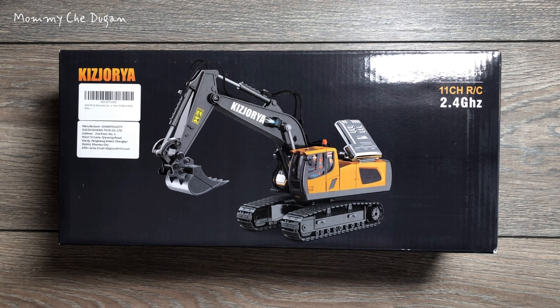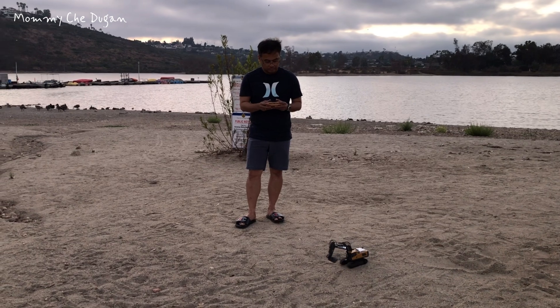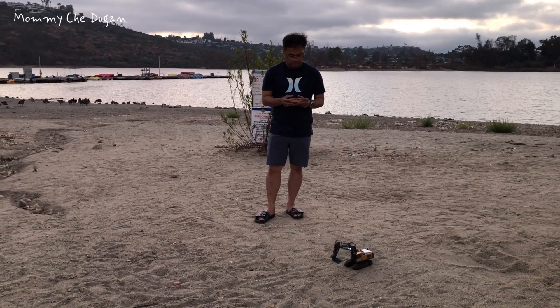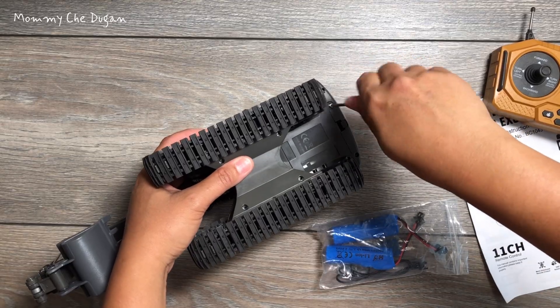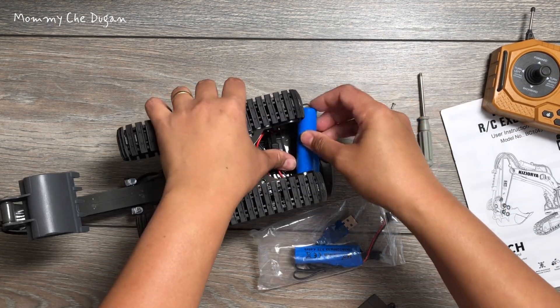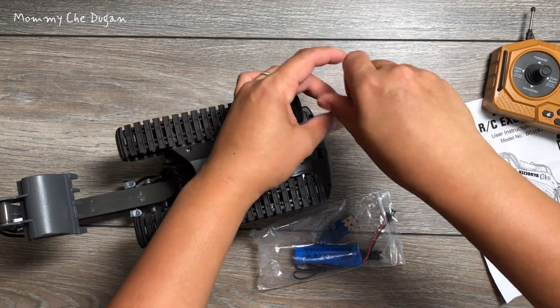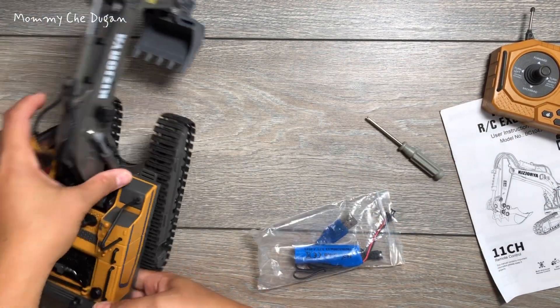This is the remote control excavator. Inside the box are the following: excavator truck, remote control, rechargeable battery, and usage manual. This remote control excavator is battery operated and two rechargeable batteries are included in the package for longer fun without interruption. The remote control needs two AA batteries, which are not included in the package.